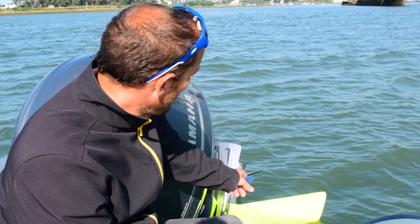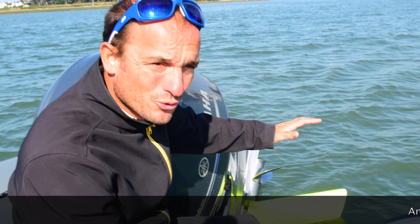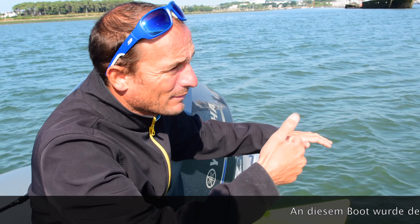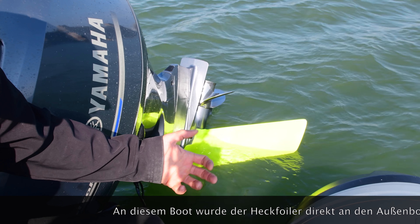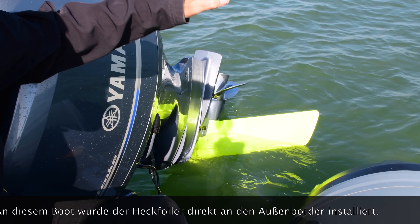This is the rear foil. On this boat it is put directly on the engine and you trim it with the engine's classic trim system on the command. To regulate this foil you use your classic engine control, and it permits you to adjust the pitch of the boat.